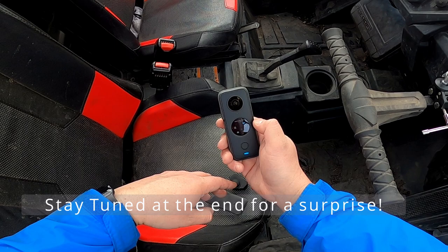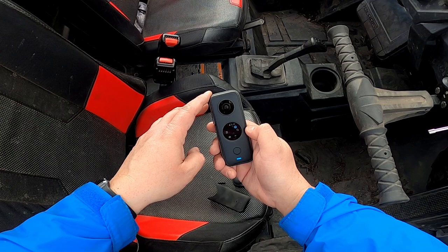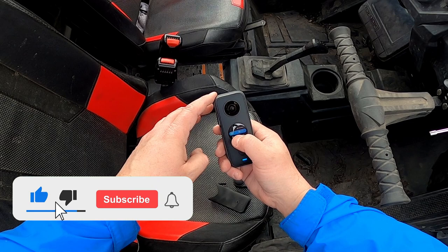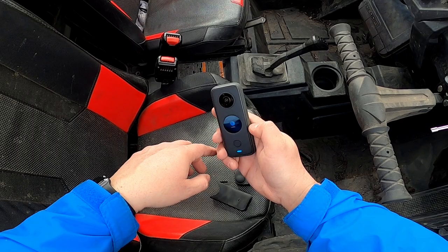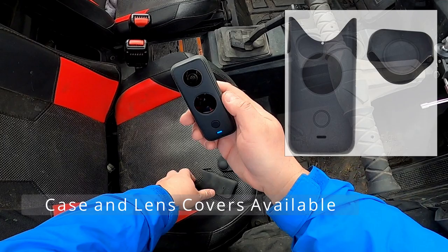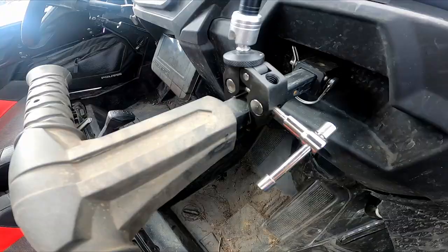I think this camera is going to make everyone look at their GoPro and say, 'Why do I have a GoPro on the front and on the back?' There's still a place for GoPro — I'm definitely going to keep mine — but this just allows you to get a 360 view in the cabin and you're going to have a little extra protection. I think this lens protector was about $20 — we'll put a link in the description.